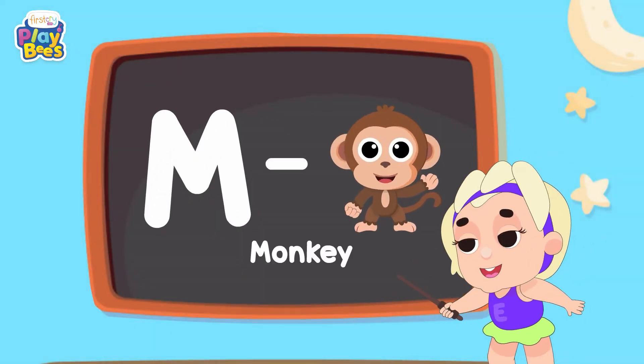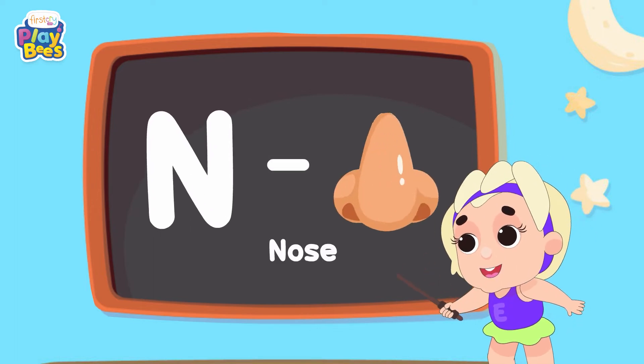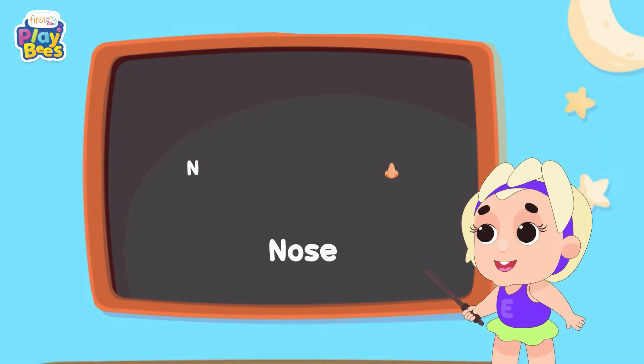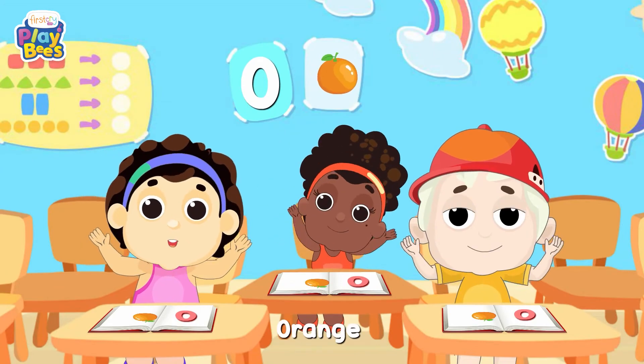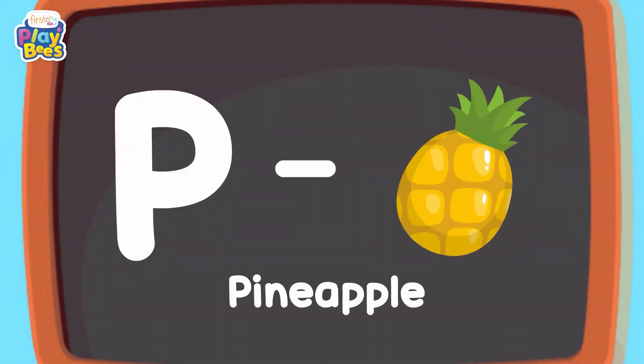M for Monkey, M for No, O for Orange and B for Pineapple.